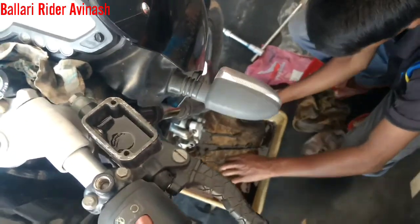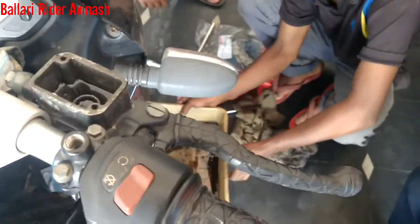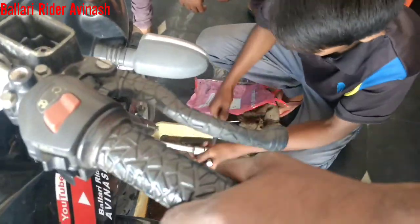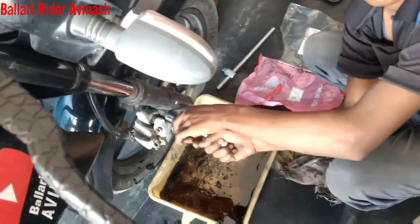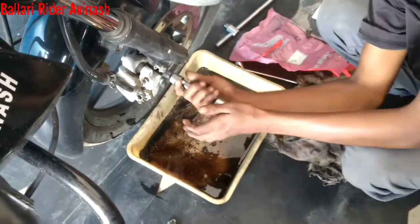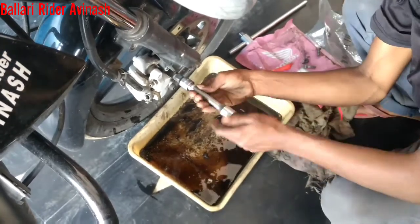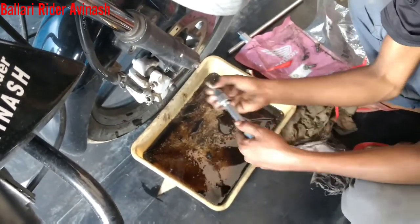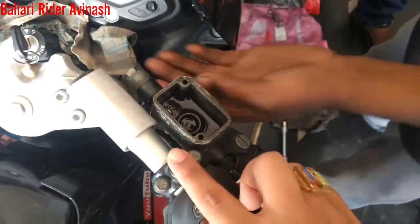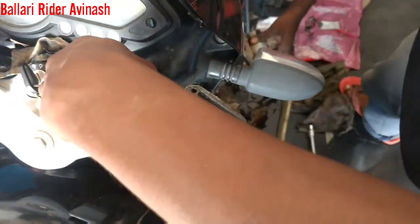First thing, we have to open the cap near the disc brake. We have to remove the oil from the disc brake — the top and below the disc. We have to open everything, every part of the disc brake. After this, we have to check the oil and remove the piston from the top of this cap.